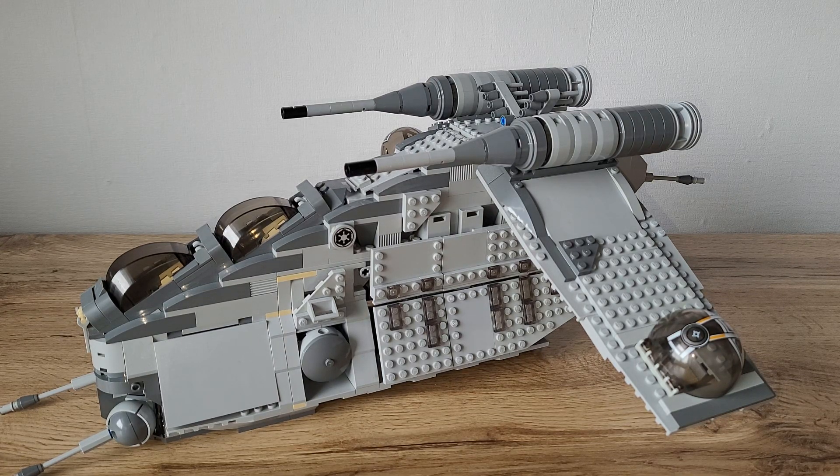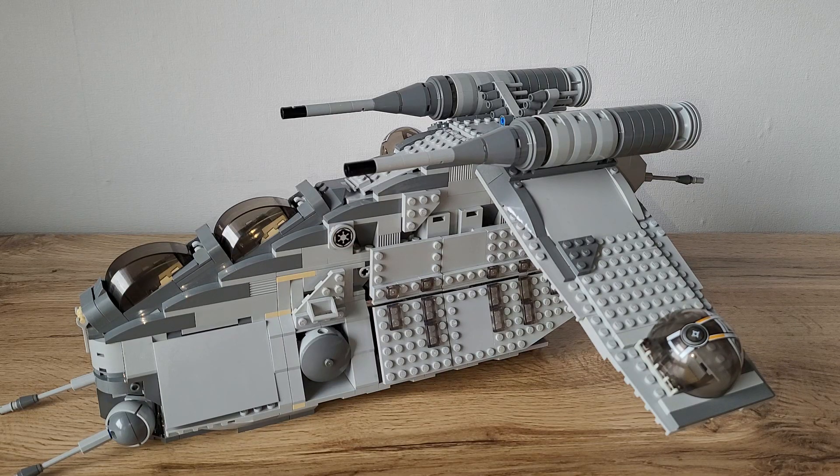Hey guys, it's Clone Bricks and now I want to show you my latest creation. Here we can see the Imperial Gunship. I was inspired by the Bad Batch TV series on Disney Plus, and I thought the 7676 Republic Gunship from 2008 or 2009 was in my opinion the best LEGO has ever done. I always liked the Clone Wars version with the four doors more than the Episode 2 and 3 versions, so I decided to recreate the Bad Batch Imperial Gunship as best as I could with the parts LEGO has available.